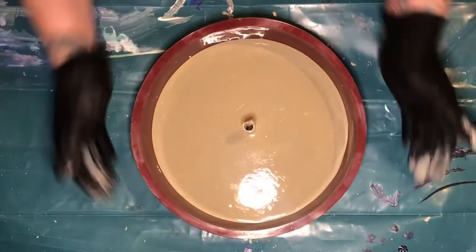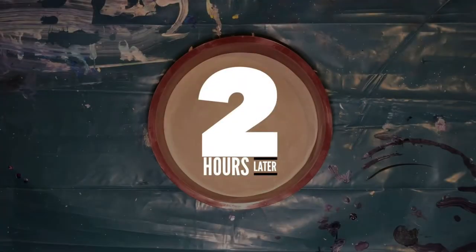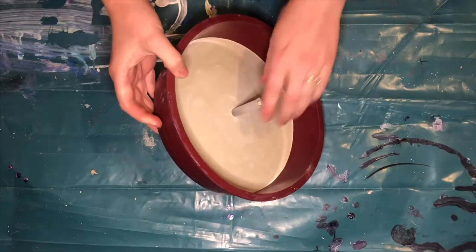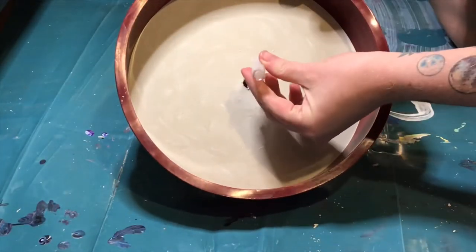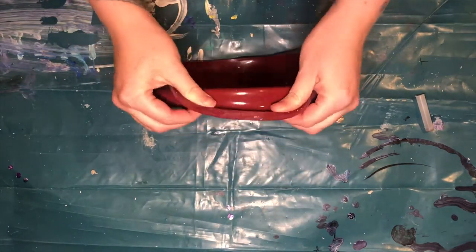Using this product, allow the mixture to dry for at least two hours. When the concrete is set and fully dry, twist your blocker until it becomes loose and then gently pull it out. Now gently peel your silicone mould away from the concrete.